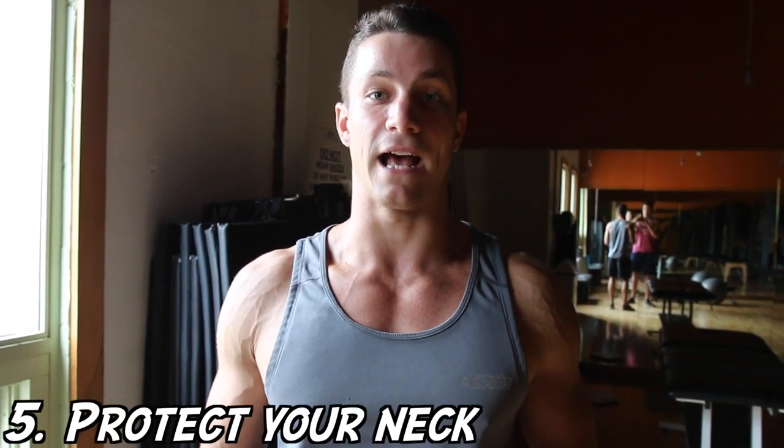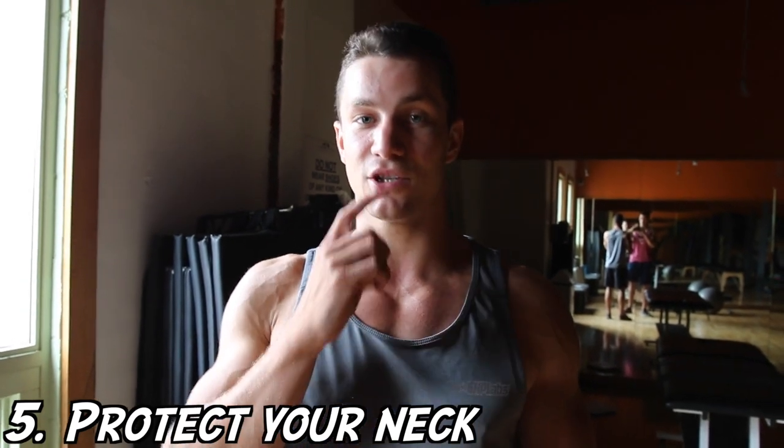For those of you who have ever felt neck strain from doing something like a crunch, one of my biggest tips is to take your tongue and put it on the top of your mouth. What that's going to do is align your head and prevent neck strain — so that's a huge one to keep in mind.